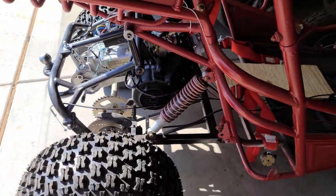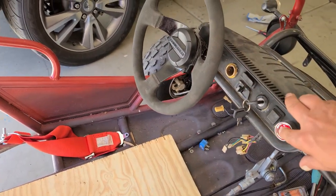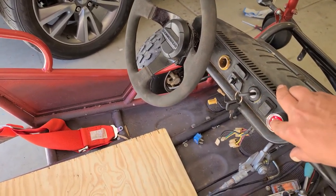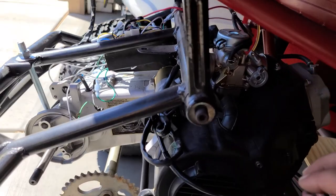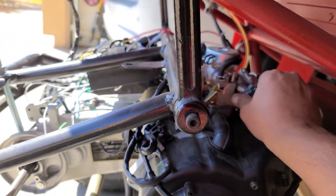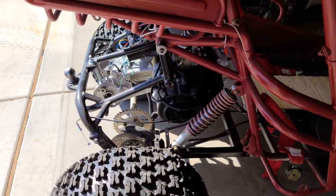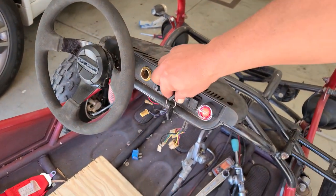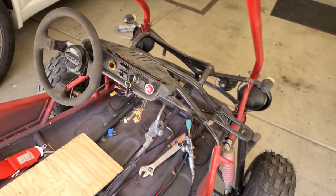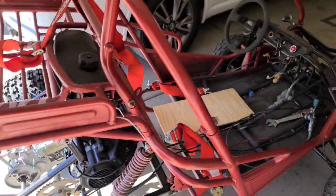I don't have the throttle cable hooked up yet, but I got everything else ready to go. Let's see if this thing starts pretty easy or if it's rough. My brother and I hooked up the kill switch wire to the key so it shuts off with the key — no push button, nothing. You just shut it off like a normal car. All right, let's get this clutch put on, get the chain on, and take this thing for a lap.